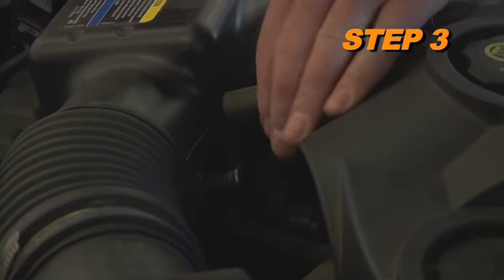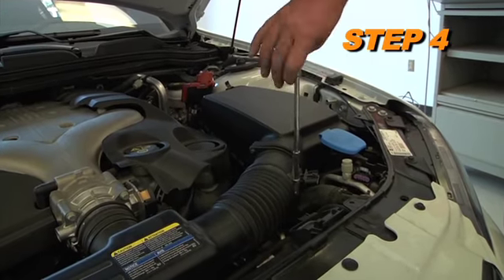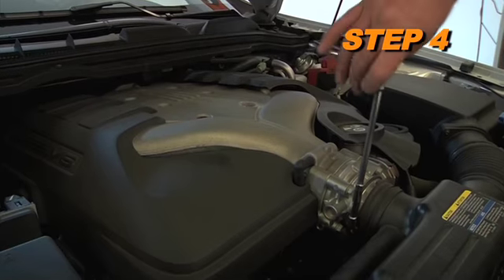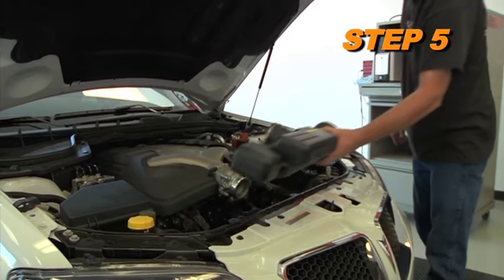Disconnect the crankcase vent line from the factory intake tube. Loosen the hose clamps that secure the factory intake tube to the mass air sensor and throttle body. Remove the intake tube from the vehicle.